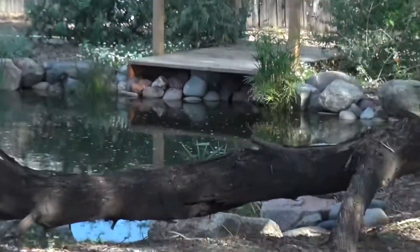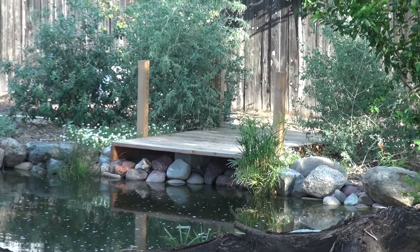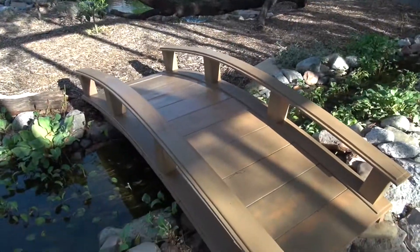You see there — a little dock next to the pond. It's a dock and I have to do that one still, so that'll be another day. There you have it, before and after.